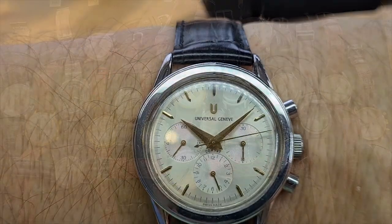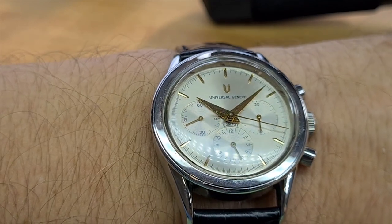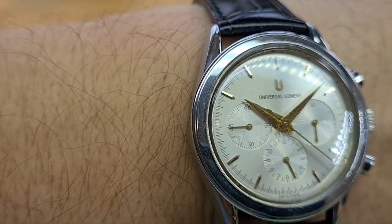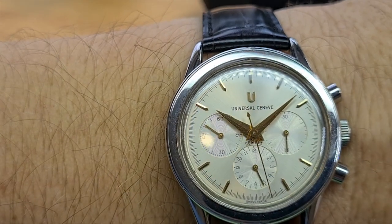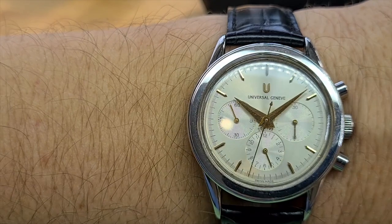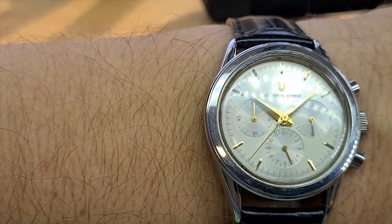One of my absolute favorites: the Universal Genève Compax. Universal Genève are famous for their White Shadows, of course the Polarouter, but also the Compax series. This one is a Compax. It's sometimes mistakenly called the Tri-Compax because of the three sub-dials, but it is just the Compax.